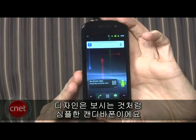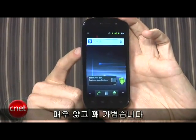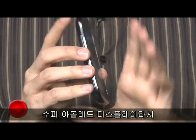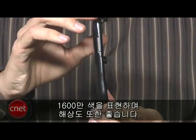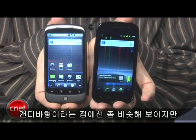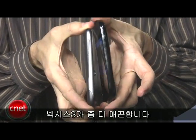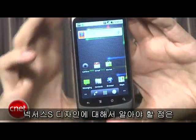Describing the design, you can see it is a simple candy bar phone. It looks a lot like some of the Samsung Galaxy S devices — very thin and pretty light. It has a Super AMOLED display with about 16 million colors and great pixel resolution. Everything looks really good. Comparing it with the Nexus One, they're somewhat similar in candy bar shape, but the Nexus S is a little slicker with more of a futuristic feel. The Nexus One feels a little weightier.